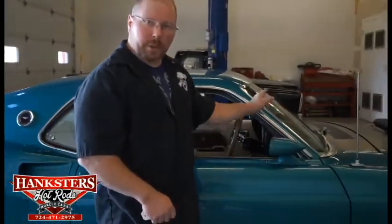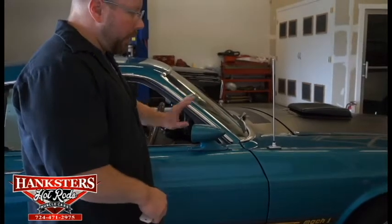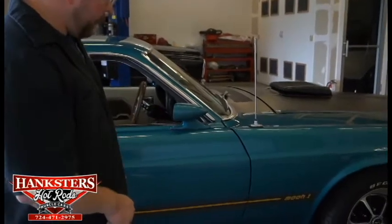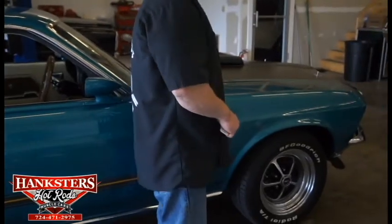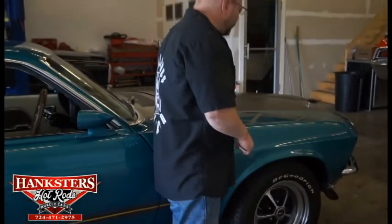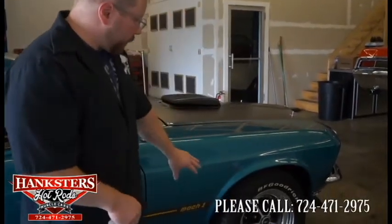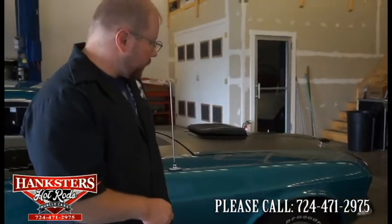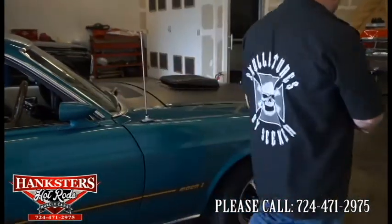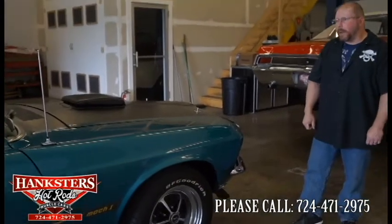We'll shut that door — it shuts nice and easy. You've got the passenger side mirror just like on the driver's side. All of your chrome, moldings, trim, and bright work is in very good condition on this car. Working our way forward, we've got the steel hood — elevations and gaps in the hood all look very good. You've got those factory steel chrome wheels, wrapped in BF Goodrich Radial TA tires. And up at the front, you've got that beautifully chromed front bumper. That's pretty much it for our Mustang walkdown.